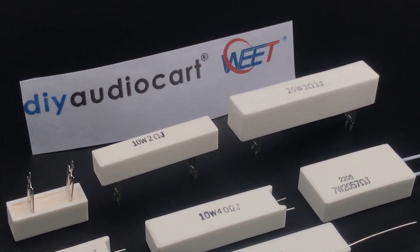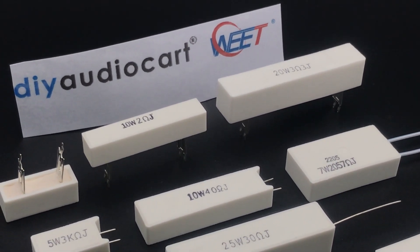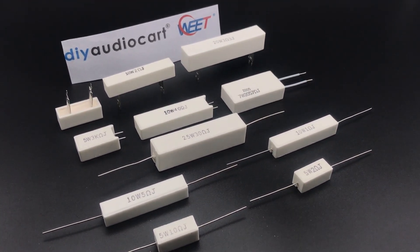We are pleased to announce DIY AudioCart is Wee Technology Company Limited's authorized distributor in India for the full range of our products. Thank you.